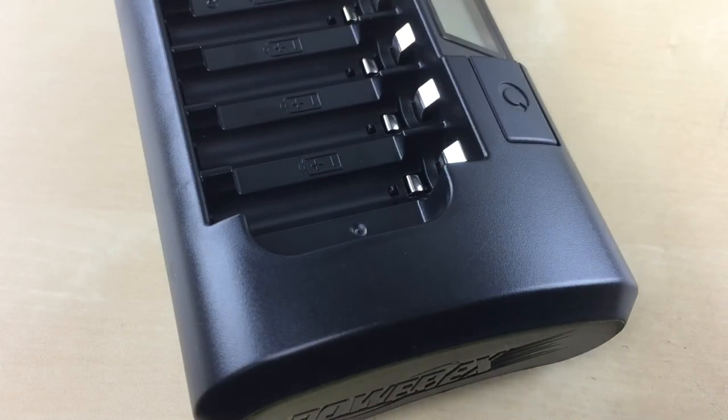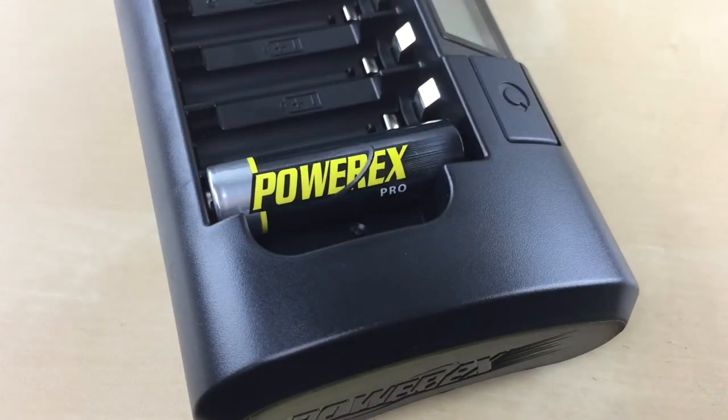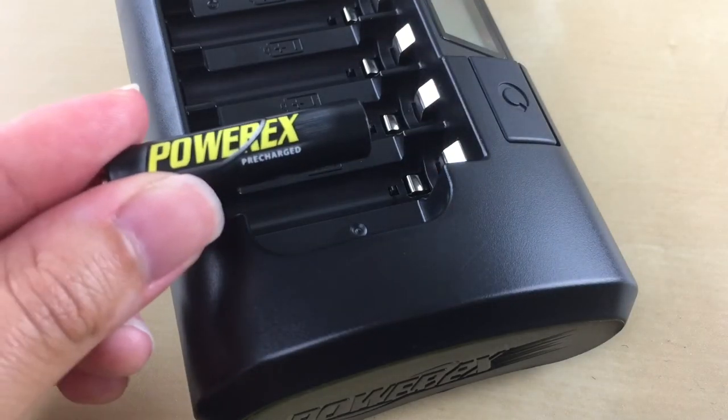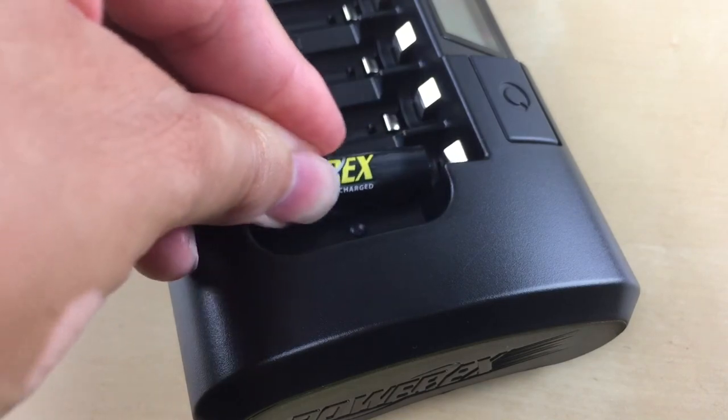For AA's, use the top silver contact. For AAA's, use the bottom silver contact. You're going to push the contact back just a bit with the battery — don't push it down — so it can stay tightly in place.